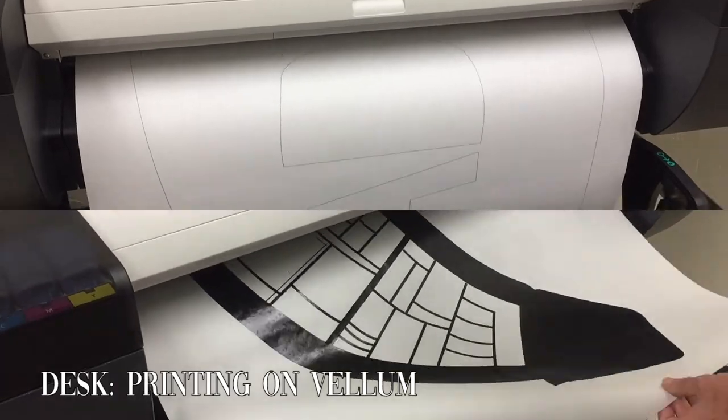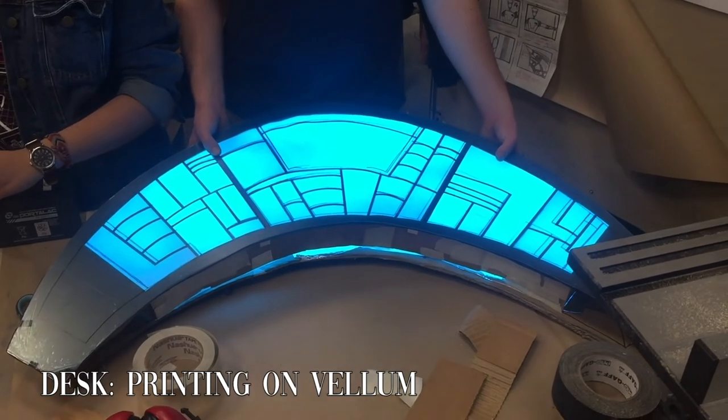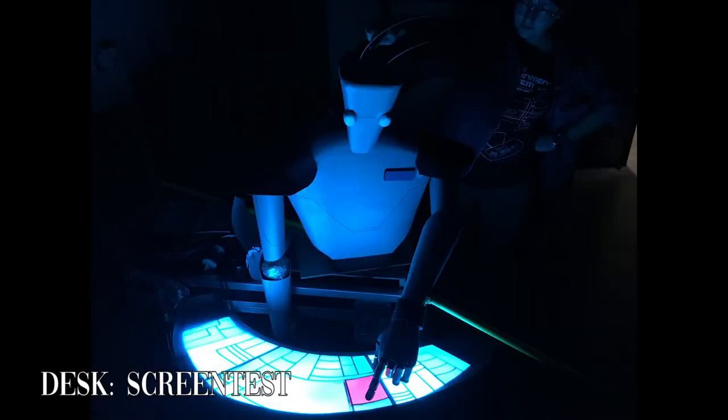Alex rigged up a switch so that the button the robot presses in the effect could turn from cyan to red and back again. In order to replicate the clean lines and details present on the desk in the comics, we created vector files of the buttons on the desk and lettering and printed them out on giant sheets of vellum.